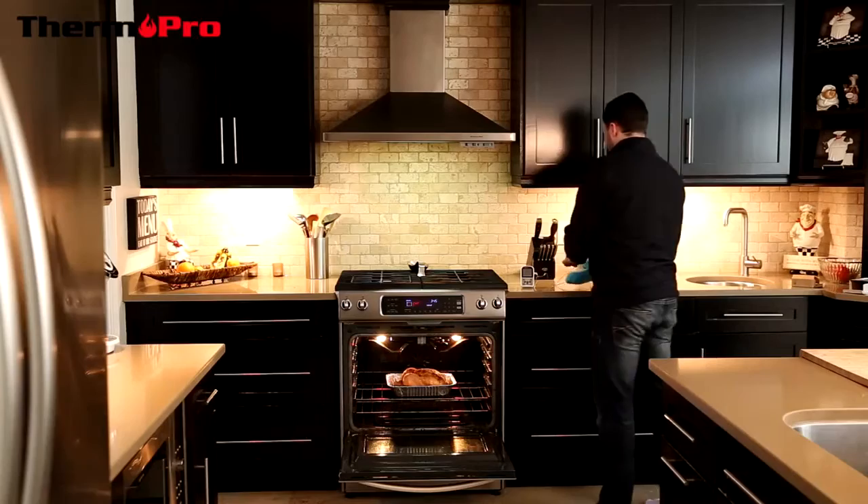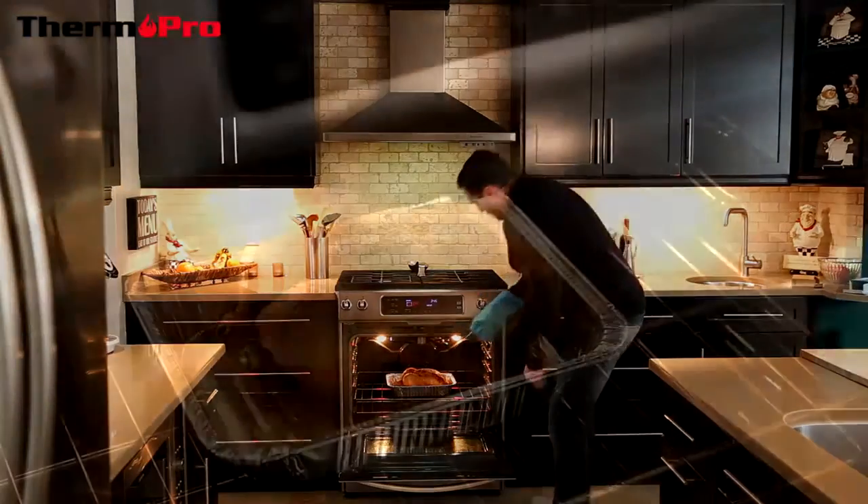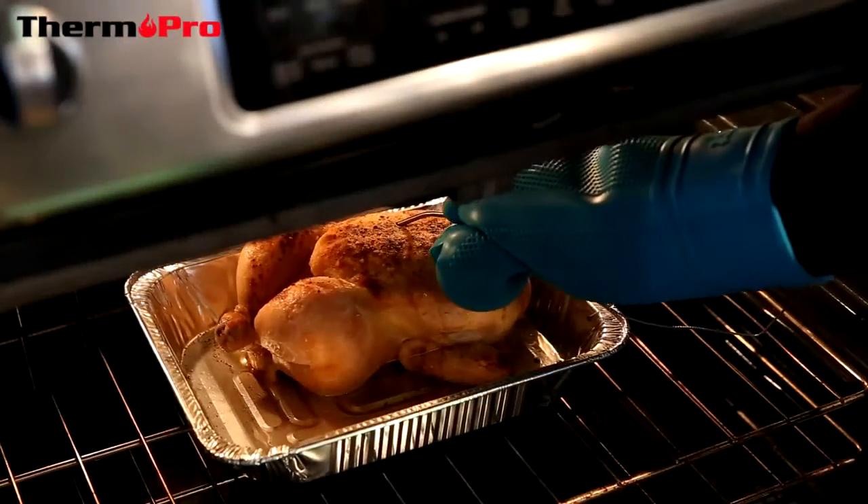You want to make sure that the probe is placed in the thickest part of the meat, away from any bone.